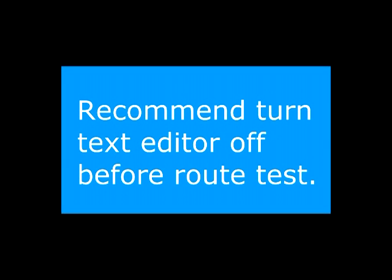Unless you need to enter text while in the field, save time and turn the text editor off before you go out and test.